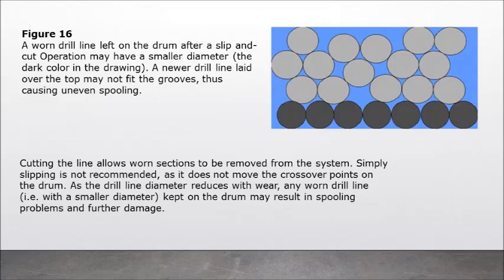Figure 16: A worn drill line left on the drum after a slip-and-cut operation may have a smaller diameter. A newer drill line laid over the top may not fit the grooves, thus causing uneven spooling. Cutting the line allows worn sections to be removed from the system. Simply slipping is not recommended as it does not move the crossover points on the drum. As the drill line diameter reduces with wear, any worn drill line with a smaller diameter kept on the drum may result in spooling problems and further damage.